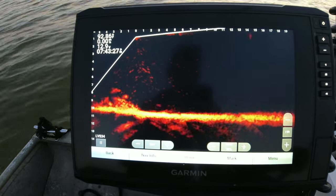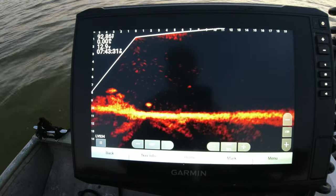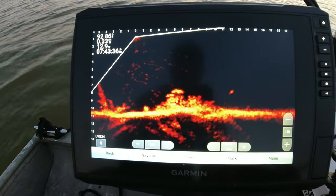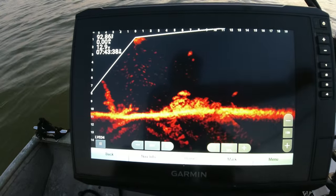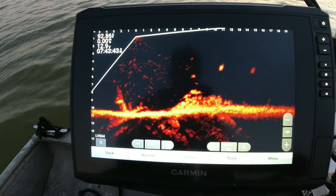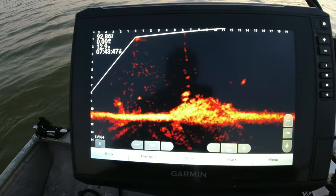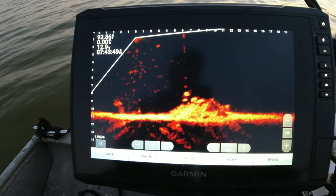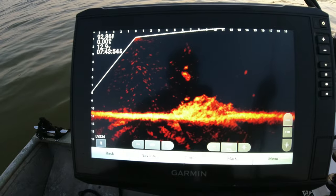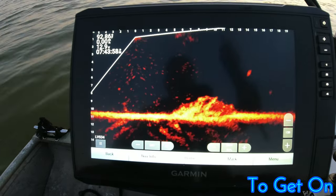One thing about LiveScoping that I found is you really got to pay attention — especially when you're paying attention — that's a really good fish right there, y'all. I'm going to catch a good one. All right, see my bait coming down right there, get him stopped right on top of his head.